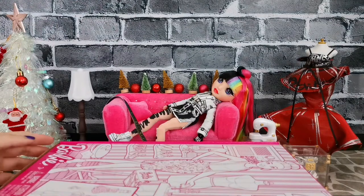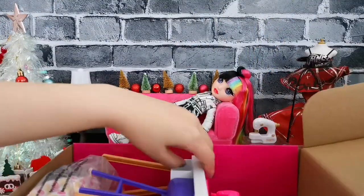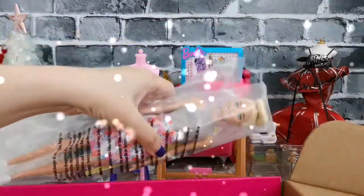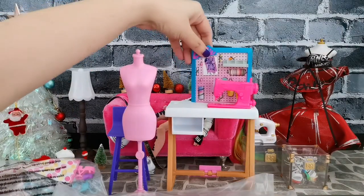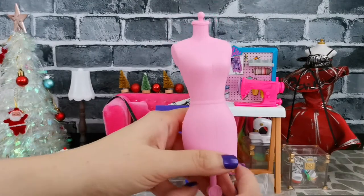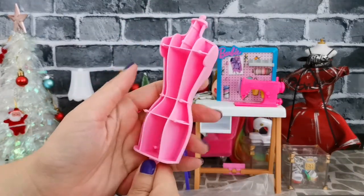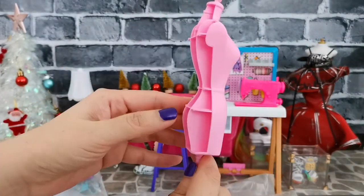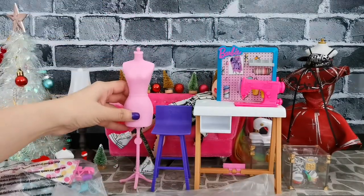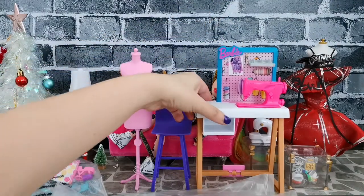I'm going to go ahead and open up this box and bring out all the items. All the items are out — I'm just going to move the box to the side. As you can see, there is a fashion foam; this one is pink, however at the back it's hollow. Unlike the one from Rainbow High which has a full body fashion foam — I prefer that. The base has four legs, however the one from Rainbow High has wheels.